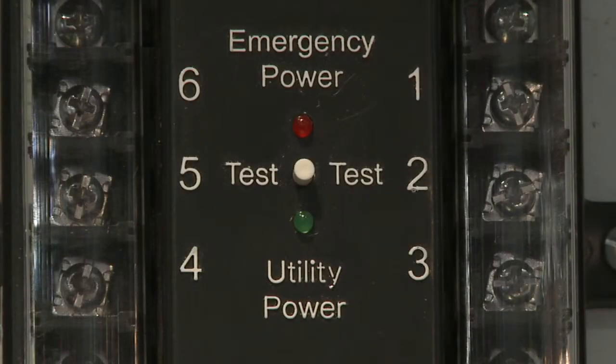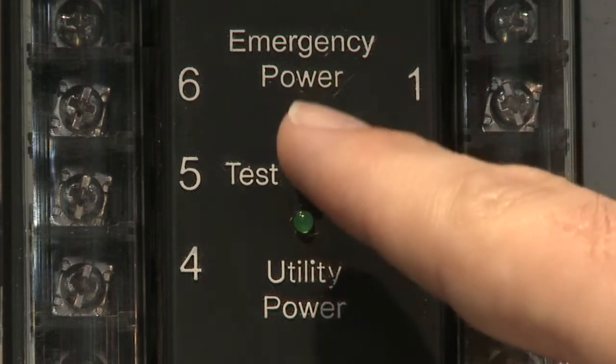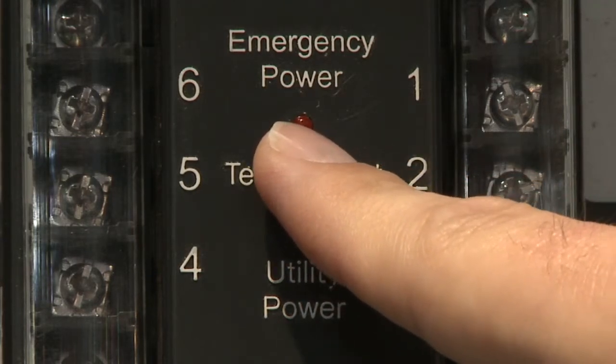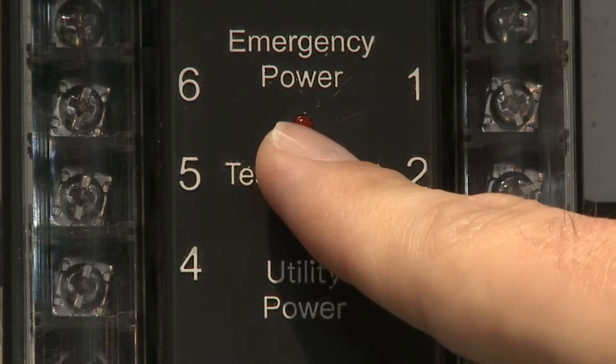One of the key benefits of the system is the centralized design. It's an electrical closet which allows maintenance personnel to come on a regular scheduled basis and test the system. There's a test button here that, when simply pressed, will bypass the control circuit and transfer everything to the emergency power.